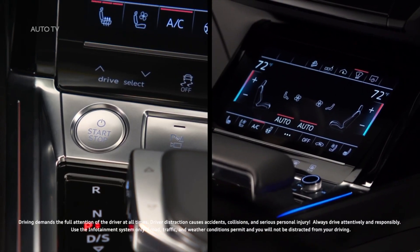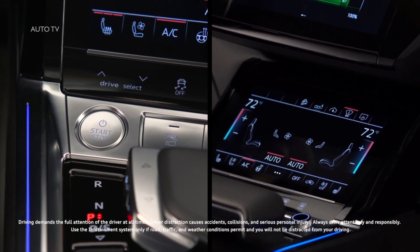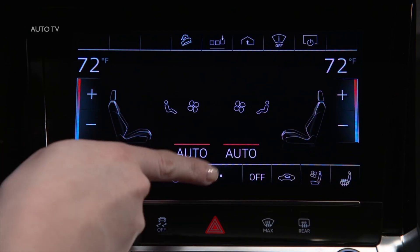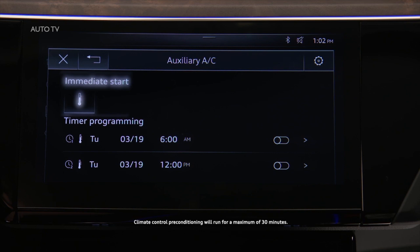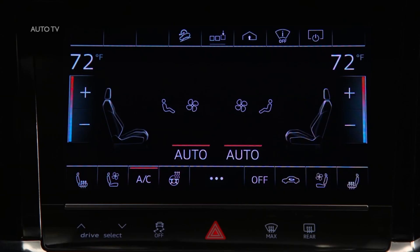When the high voltage battery is sufficiently charged, the available climate control preconditioning feature on the Audi e-tron allows heating and cooling to occur when the ignition is off. To activate from the lower MMI display, select the three-dot icon, then select the thermometer icon in the upper MMI display. To begin immediately, press the immediate start icon. A red bar illuminates and the remaining preconditioning time is displayed. The system will automatically default to the last set temperature, but this can be manually adjusted using the temperature control.